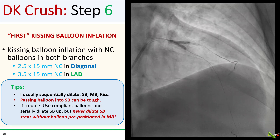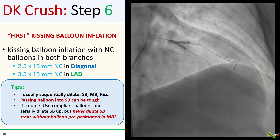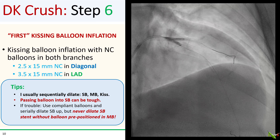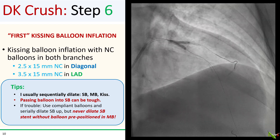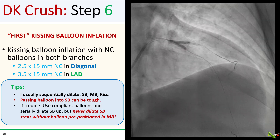Once you've rewired the side branch, you then do the first kissing balloon inflation of the double kissing crush technique. In our case, we used a 2.5 mm NC balloon in the diagonal and a 3.5 mm NC balloon in the LAD. I will usually sequentially dilate the side branch and main branch before doing the kiss. Passing the balloon into the side branch can be as tough as wiring it — sometimes even tougher. If you're having trouble, start with smaller compliant balloons and serially dilate up. Remember: never dilate the side branch stent without having another balloon pre-positioned in the main branch first, because any time you dilate a side branch stent, its struts could become bent and stick out into the main branch, making crossing back difficult or impossible.